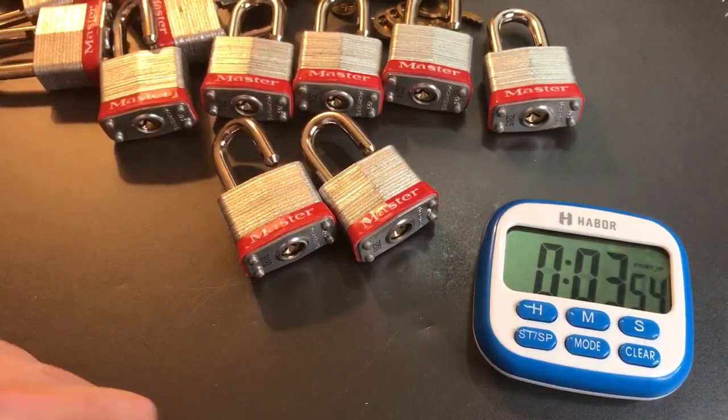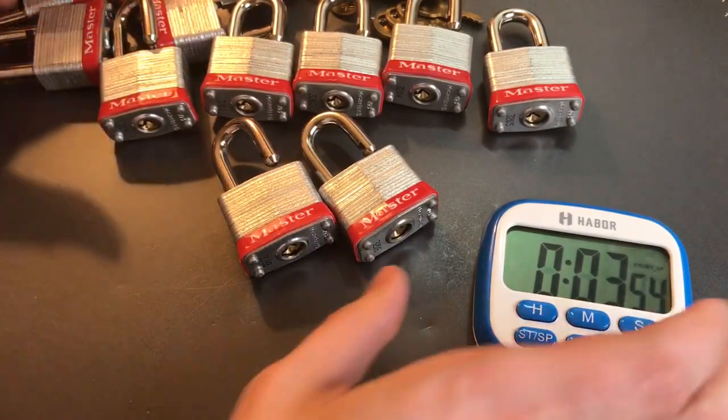All 16 locks in just a shade under 4 minutes.